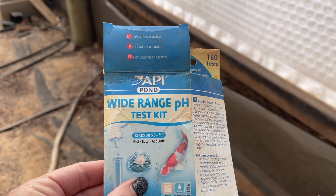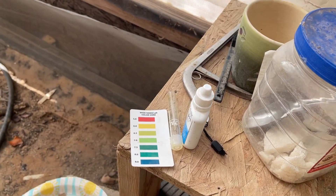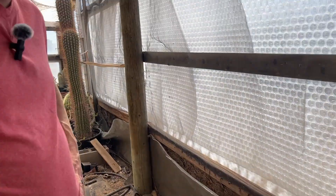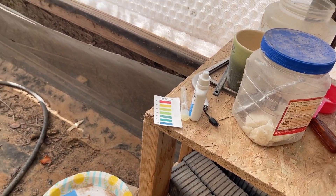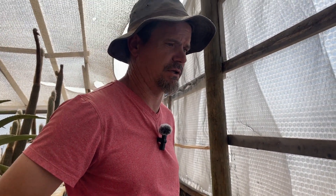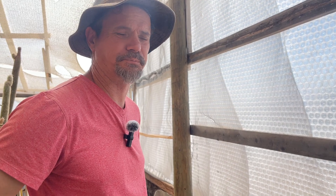The API Wide Range pH test kit has been a good option for us - it's very clear and works great. You can get test strips but they're not nearly as good as this. This is way more visual - with test strips you get into a gray area where you're not sure if the color is right. So that's our product of the week: the pH gauge testing kit.